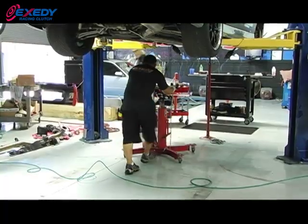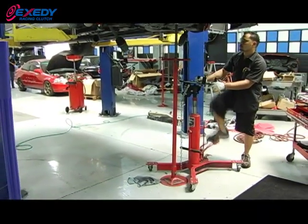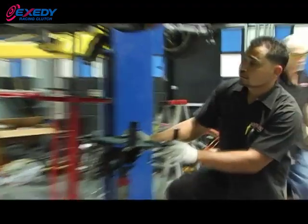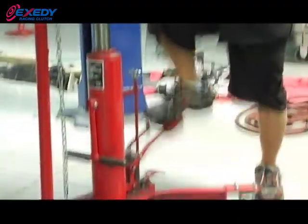Now we're out in the garage of Vivid Racing where one of our technicians is going to install the Exity Hyper Twin Plate Clutch. He's already removed some parts from the engine, but we're going to catch up with him at the critical points so you don't cause any damage to your car and your Exity Racing Clutch. Let's catch up with him and check out how to install your Exity Clutch.